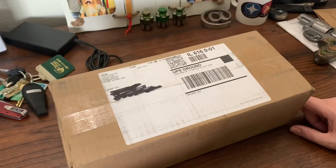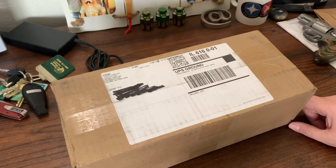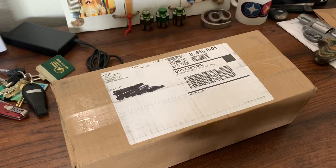This is my first attempt at an unboxing video. My cat tends to interrupt everything I do, so bear with me.